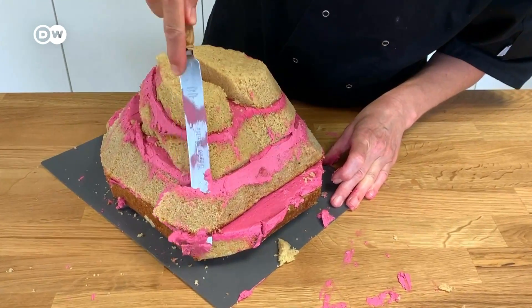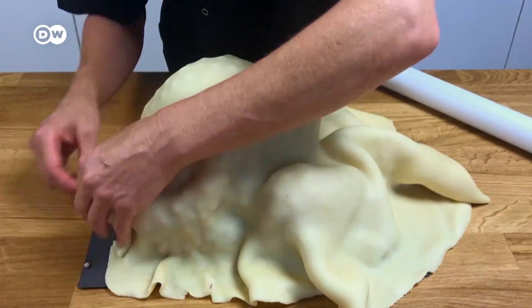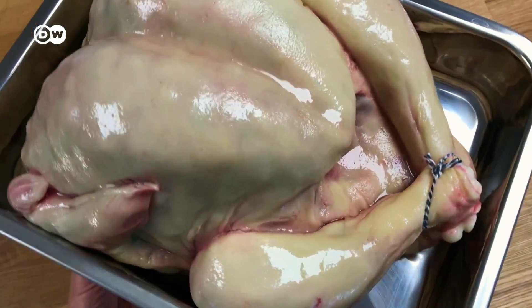But chocolate isn't the only thing on the menu. Sarah Hardy also bakes cakes where you really wonder if they're edible — like this raw turkey cake.